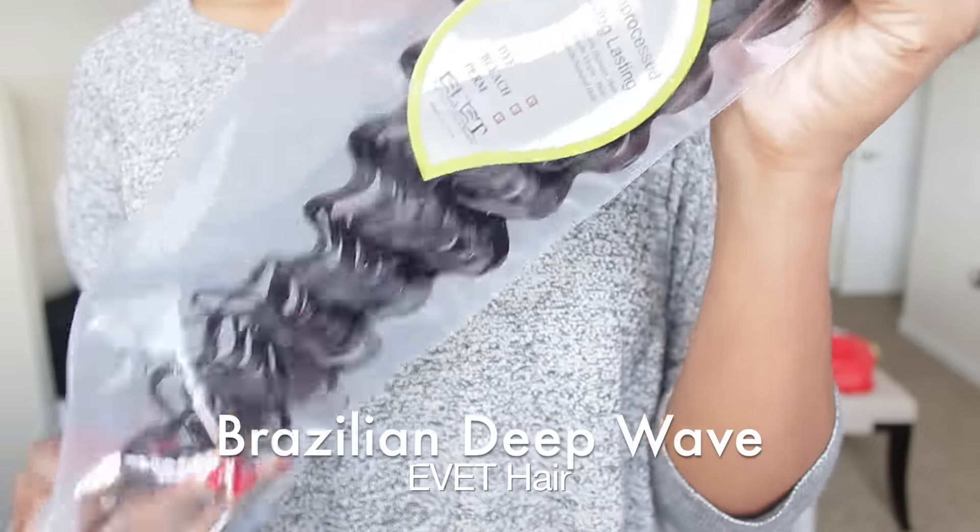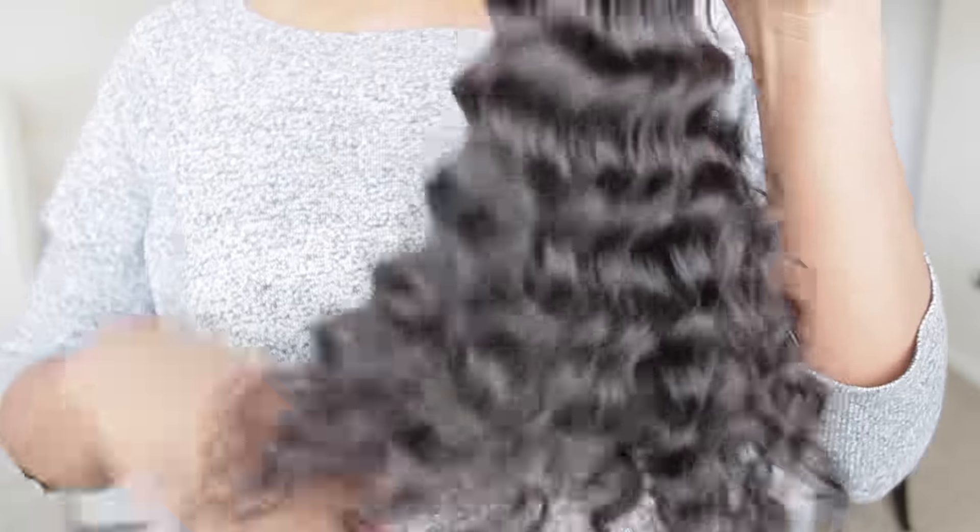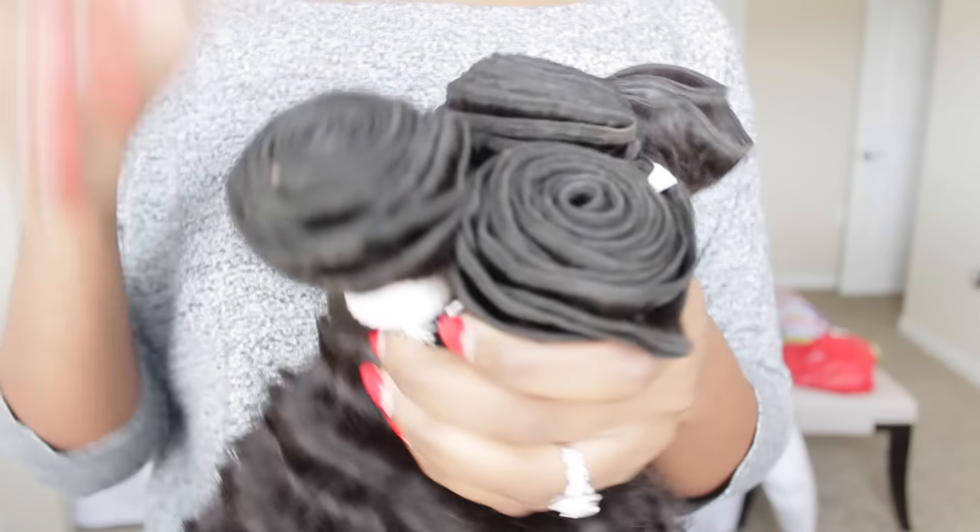Alright, so this is the Yvette hair. I got a 14 inch closure, one 18 inch, two 16 inch, and one 14 inch bundle. So four bundles all together.